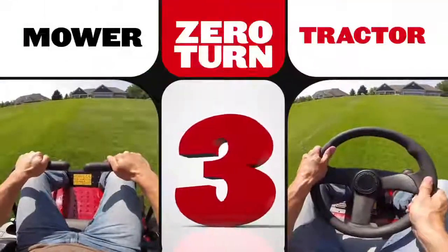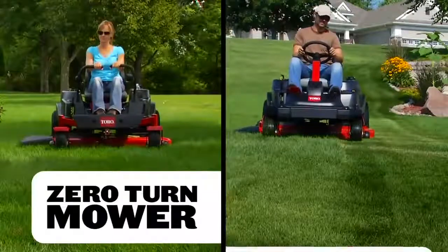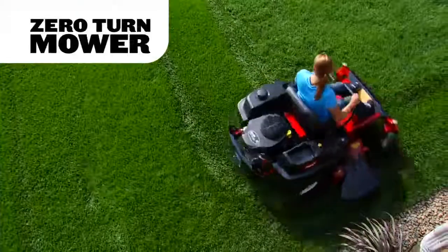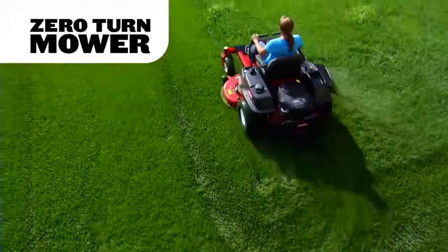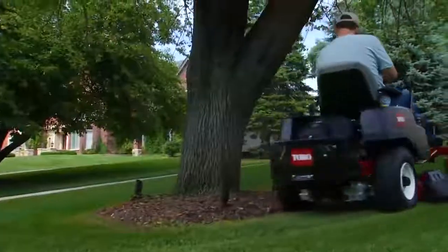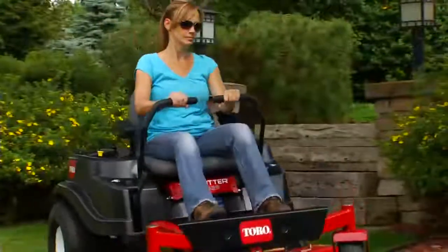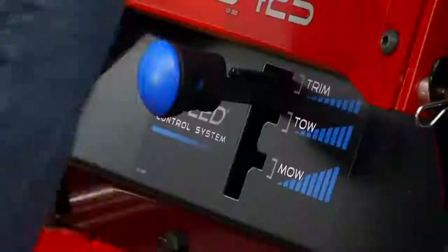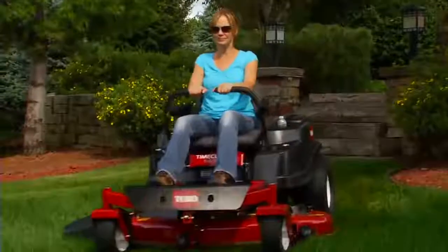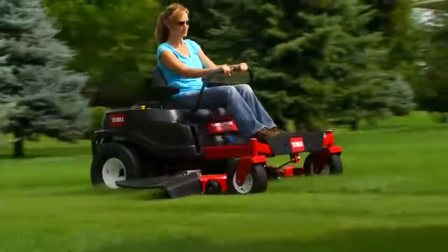Reason number three is all about choice, because the all-new Time Cutter lineup features Zero-Turn Mowers and Zero-Turn Tractors. Zero-Turn Mower models feature dual lever controls, so they're quick and easy to maneuver. Lever control maximizes time savings with almost no operator effort — it's no wonder this is the style the pros use. Mower models also feature Toro's exclusive smart speed control system, so you can set the right ground speed quickly and precisely without affecting deck blade speed. Choose from trimming, towing, and mowing speed ranges for a variety of yard tasks.